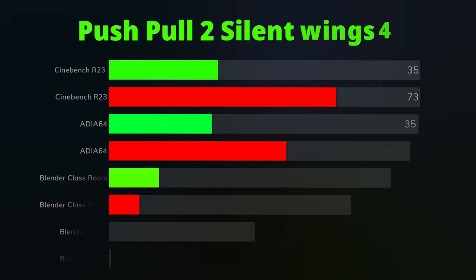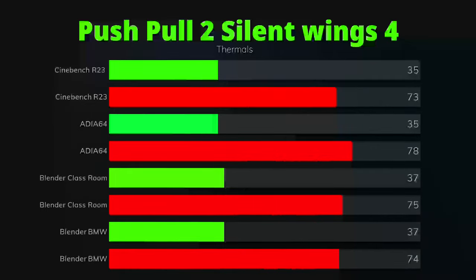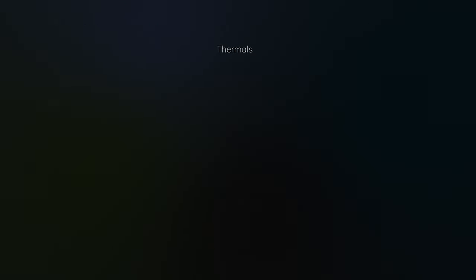I did two different tests. One with two fans installed — a basic configuration for an AIO — and then with push-pull. With two fans: Cinebench R23 idle was 35°C, max was 73°C. Aida64 was 35°C idle, max 78°C. Blender Classroom idle was 37°C, max 75°C. Blender BMW idle was 37°C, max 74°C.